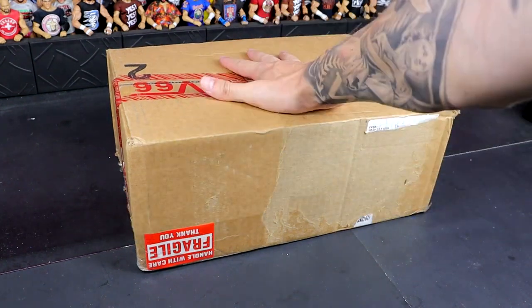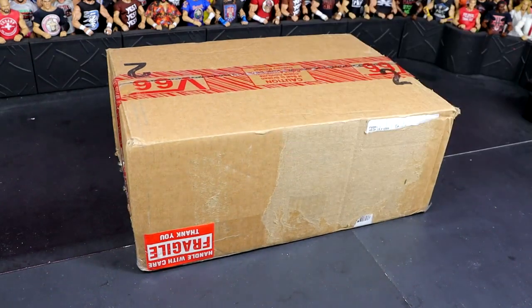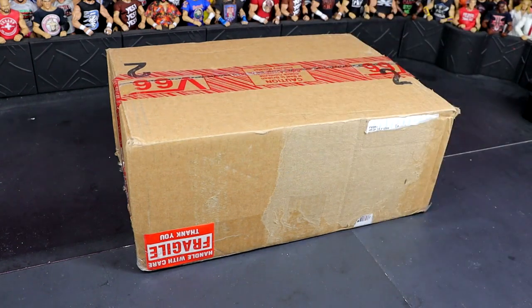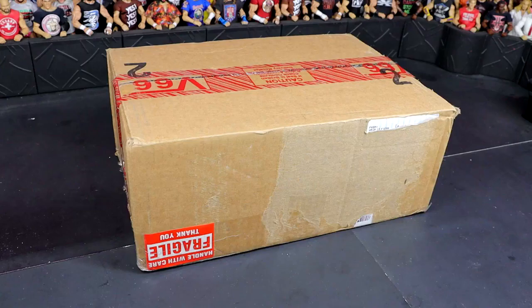This is a big box — here's my hand, and I don't have small hands. Not Andre the Giant size, but this is a big box. For comparison, here's a random AEW figure — so yeah, this is a big box. I'm excited for it. Huge shout out to Sean; he's one of our Patreon members. If you guys are interested in joining the Patreon, link in the description below. Huge shout out to all of our patrons for the support of the MDT YouTube channel.